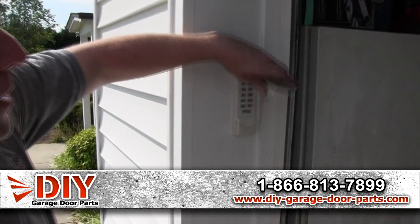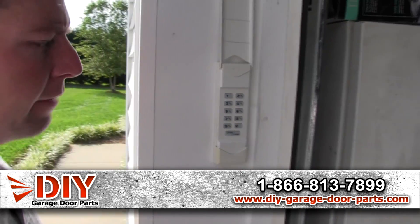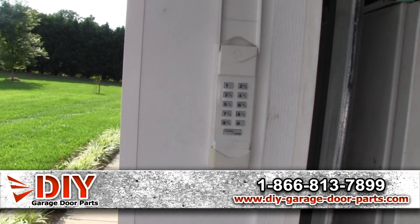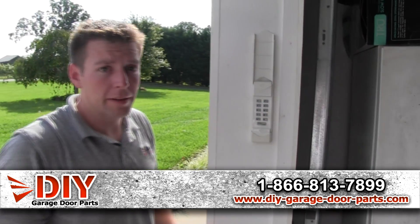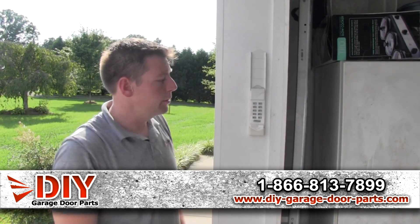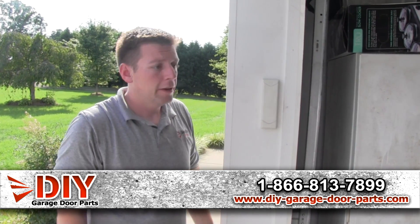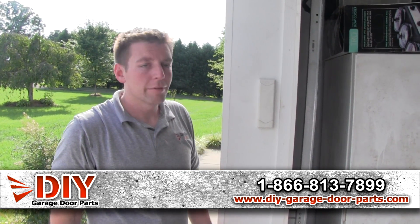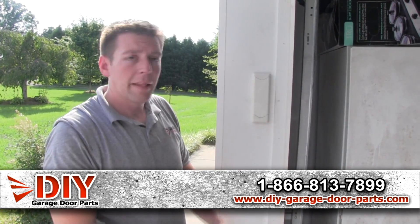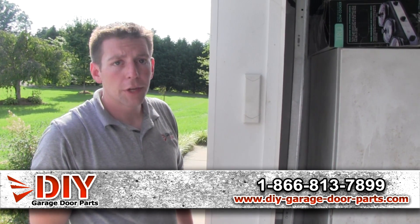This is an outdoor keypad — this one is wireless, and most of them nowadays are wireless. You punch in a four to five digit code and hit the start button, and it communicates with the receiver on the opener to raise and lower your door. Most can hold up to five to eight codes, so you can have a different code for each member of the family. It's also really handy if you have kids coming home from school — they don't need a key and you don't have to worry about them losing it. You can just get in through the garage, and it's great if you take walks and don't want to carry your remote or keys.